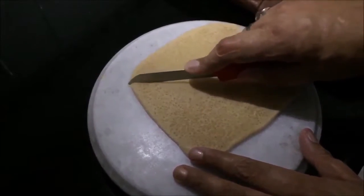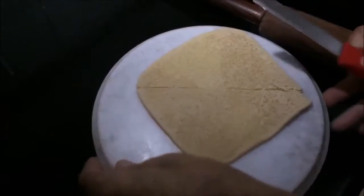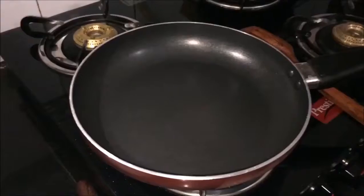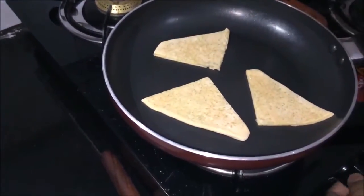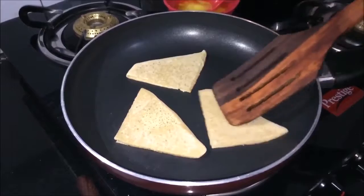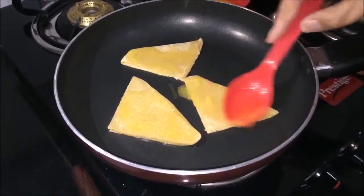Now we have to cut it into triangles — cut it into 4 pieces. We place it in a non-stick pan and cook it on both sides until done.